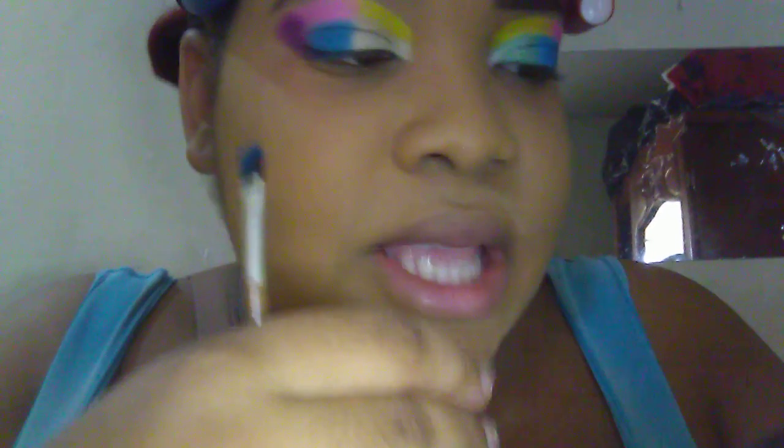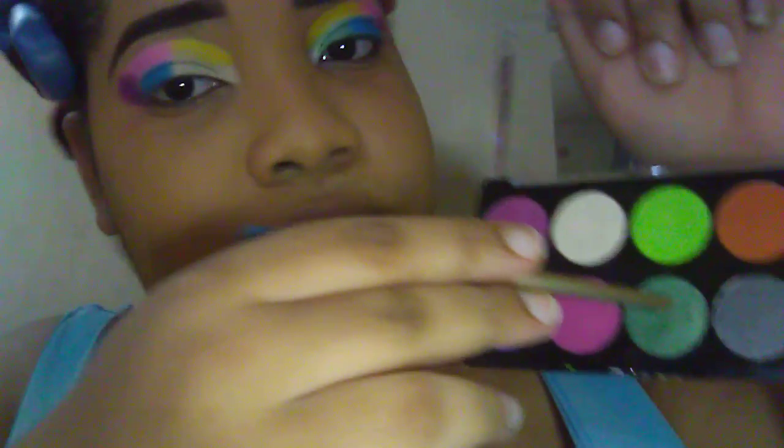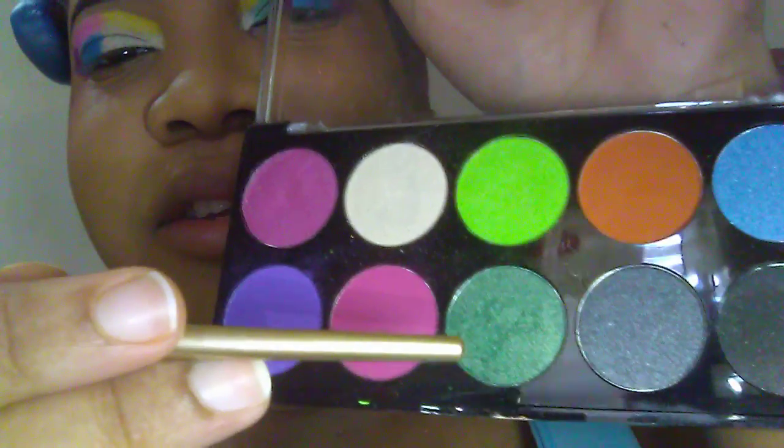Okay, now I'm switching palettes. I'm gonna be using my Amuse Electric Palette, and using this green here — sparse green — to have a little sparkle in it.